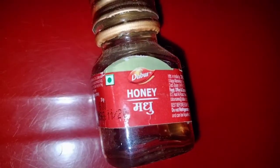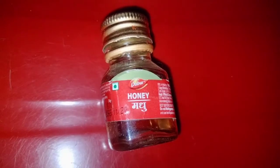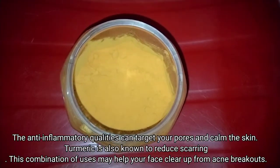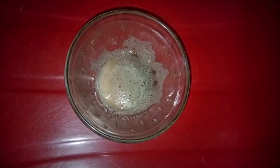The third ingredient is honey — you can use any brand of honey. And the last and final ingredient is turmeric. These four ingredients come together to make this powerful face pack.